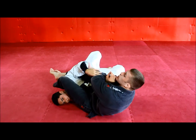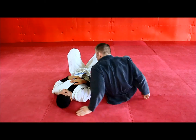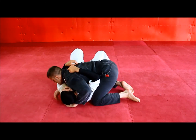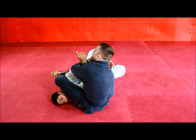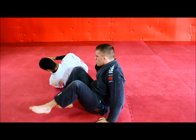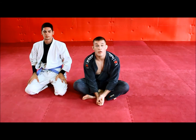Closed and finished. One more time from the beginning. So that was our near side arm bar from side control.